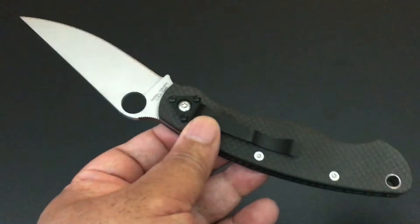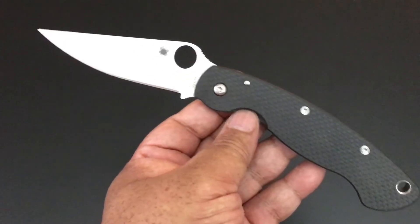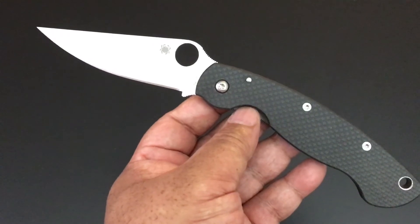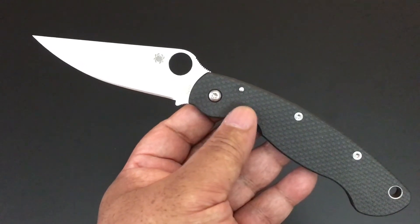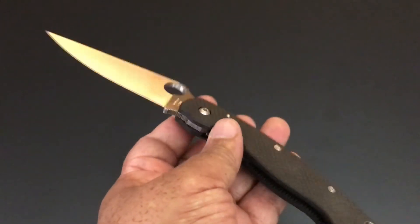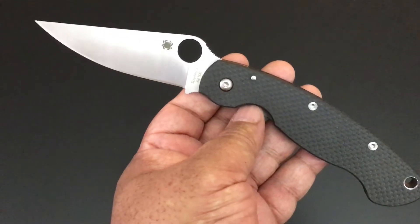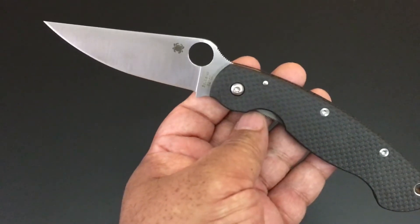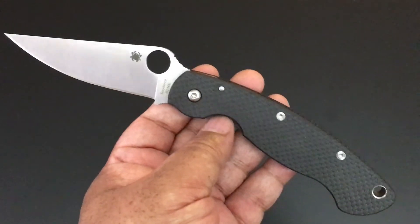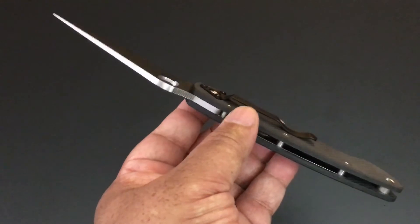Earlier I talked about the Spyderco Paramilitary 2 rocking the 52100 steel — now we have the big daddy, the Military. 52100 steel, a lot of people call it the ball bearing steel because that's what it's used for. A lot of blacksmiths love this steel to forge into knives and other things. It is very, very tough steel and wear resistant. This is a collector's knife — I haven't tested it, but go on YouTube and someone has beaten the hell out of theirs. These are definitely the characteristics of this steel — look it up.